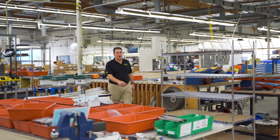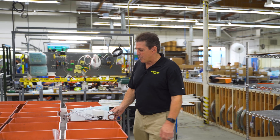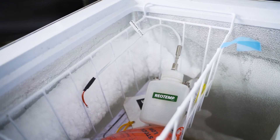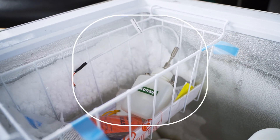Helping customers manage critical temperature measurements is what we do. Here's an order for a local pharmaceutical company who's developing antiviral therapeutics. In lab environments, it's critical to keep samples, specimens, cultures, and other products within a tight temperature range.